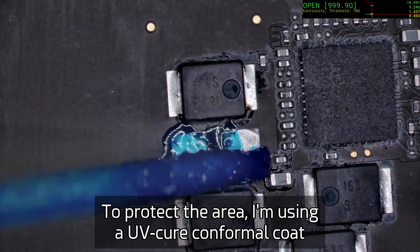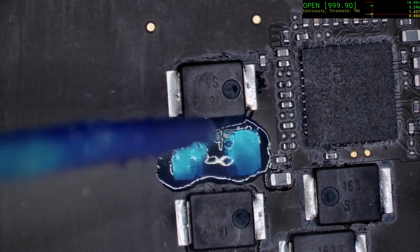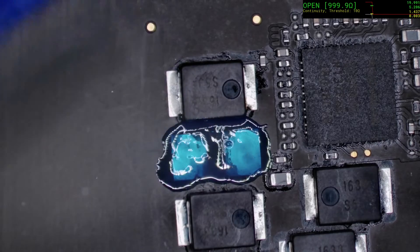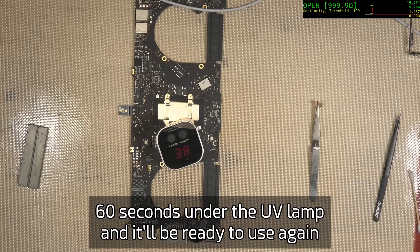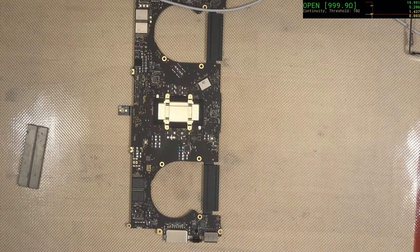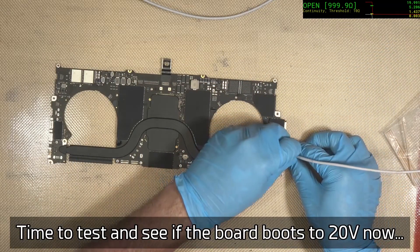I like to use the color blue — other people like green, some people use black — I prefer blue because it's different and you can actually see it on the board from a fair distance away. 60 seconds under the UV light and that will be cured. These UV lamps are much better than the old handheld ones. Now we do a preliminary test to make sure things might be working before we bother to reassemble.